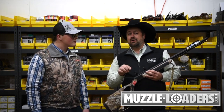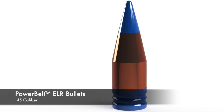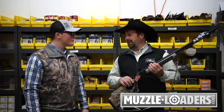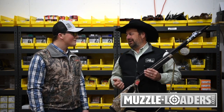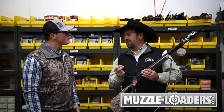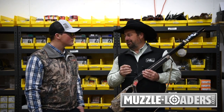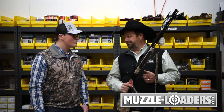It's important because of accuracy and power. PowerBelt just came out with a 280 grain ELR bullet that has a ballistic coefficient of .452 — that makes it flat shooting. Some folks ask about 45 versus 50 caliber. With a 45 caliber PowerBelt, you get the actual bullet diameter. If you're using a sabot in a 50 caliber, the bullet on the inside is actually a 45 or 44 caliber — so with the PowerBelt you get the full weight and actual bullet diameter.